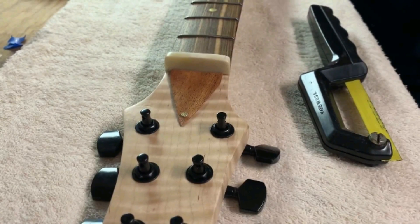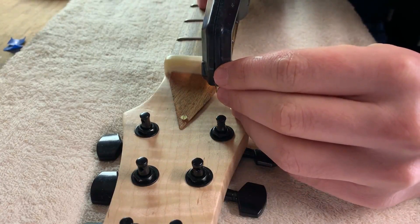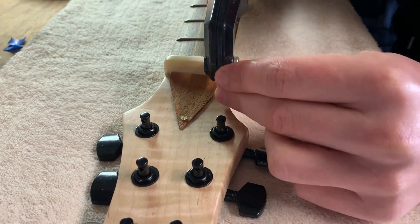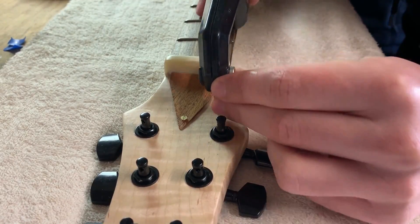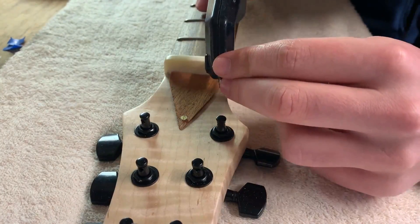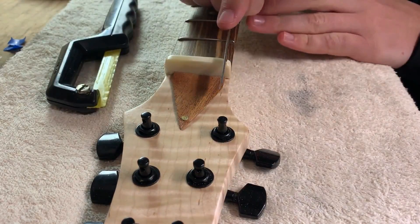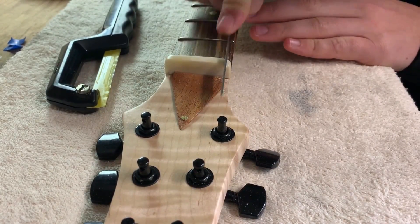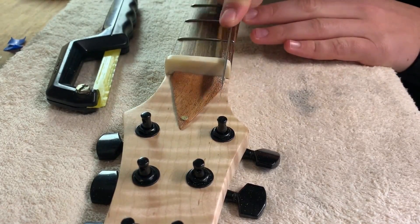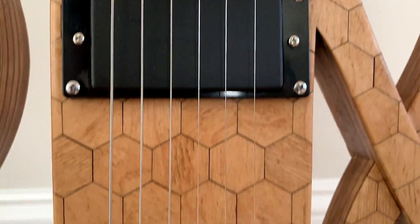To finish the guitar, I installed the tuners and added slots to the nut on the neck. If you listen closely, you can hear the existential crisis I had right before creating the slots. I strung it up, and after countless hours of work, it was done.